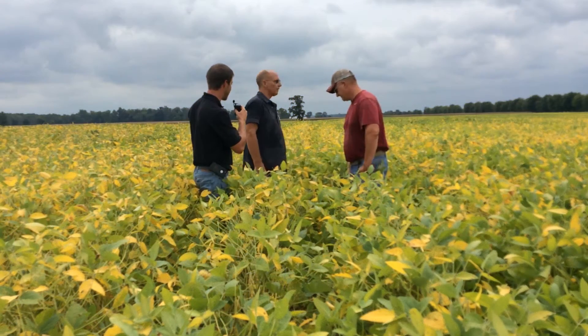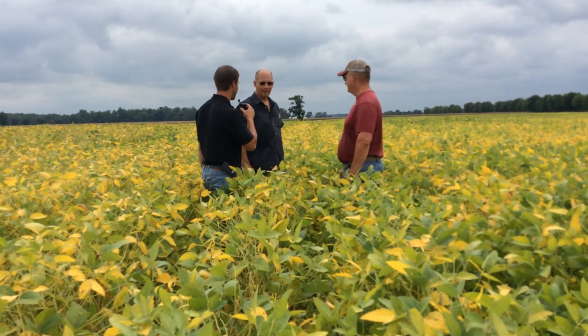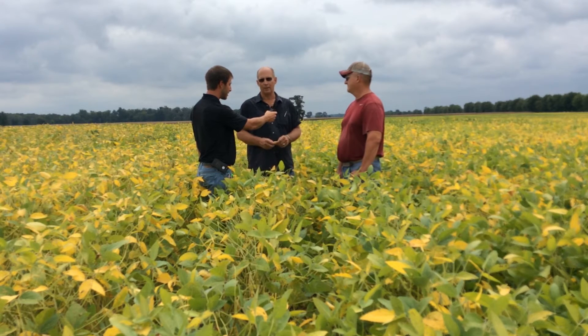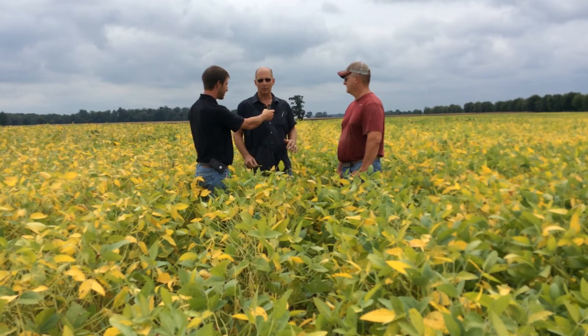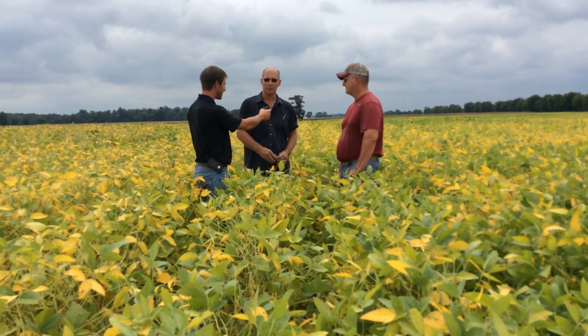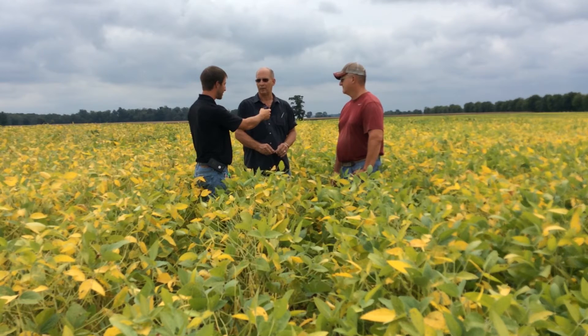Kevin, tell us a little bit about some of the differences we're seeing out here. It appears that the non-treated has more sudden death in it. A lot more of the soybean leaves are off of the plant compared to where the Alevo is. And we're also thinking we're seeing a little bit of height difference — the Alevo treatment's a little bit taller soybean than what the non-treated is.